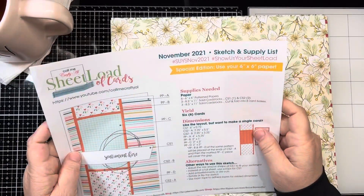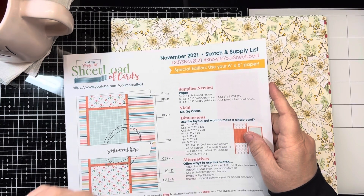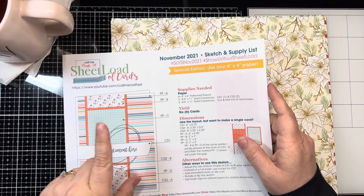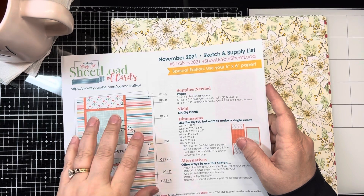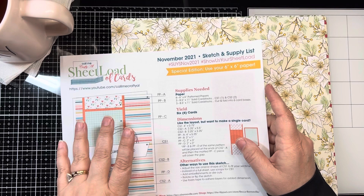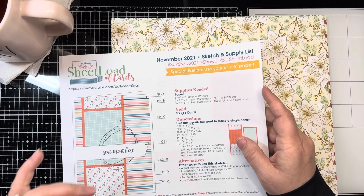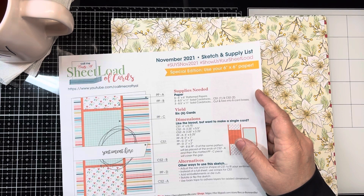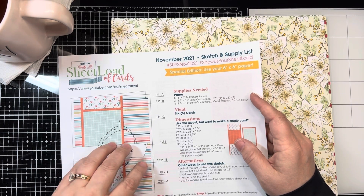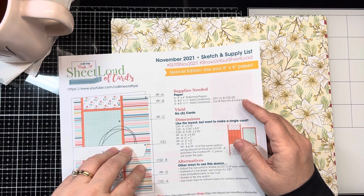I started this challenge with the April 2022 challenge and I wanted to do a card sheet load sketch every week and try to use up a paper pack with each sketch. What I started with was a paper pack from Stampin' Up! that was called Boutique Floral, or Floral Boutique, something like that.